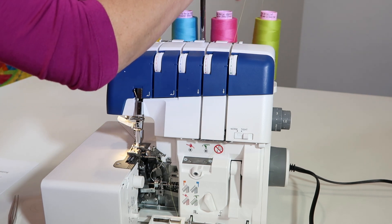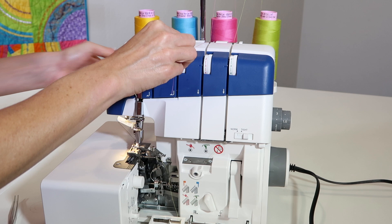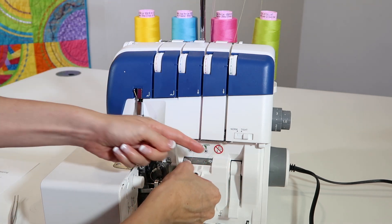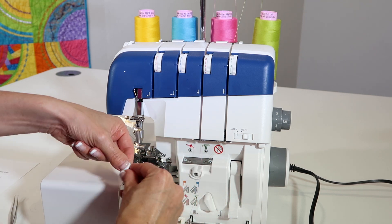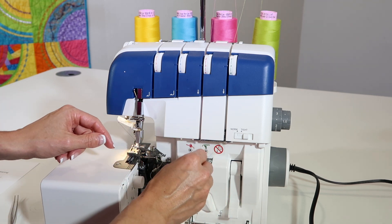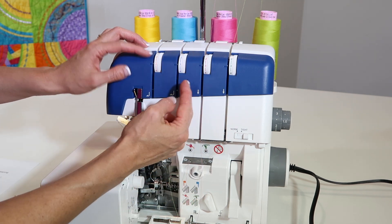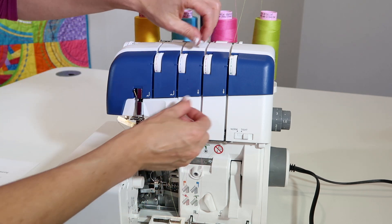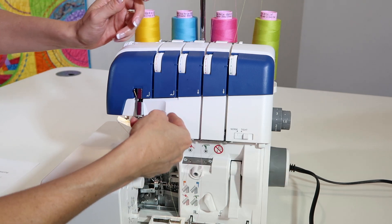So I'm going to come up with our upper looper this time, following the same path, raising up the presser foot if it wasn't already, and flossing it into those guides. And trust me, that's probably the most common thing that people have trouble with — their tensions. I always say the tensions are off, but most of the time it's just not in the tension disc. So if you can never look inside here and you see your color of thread while you're serging, all you need to do — just lift up the presser foot, give it a little floss, and you're good to go.